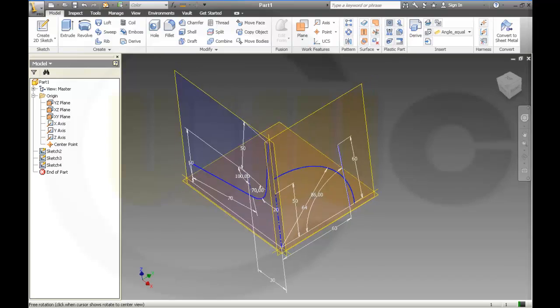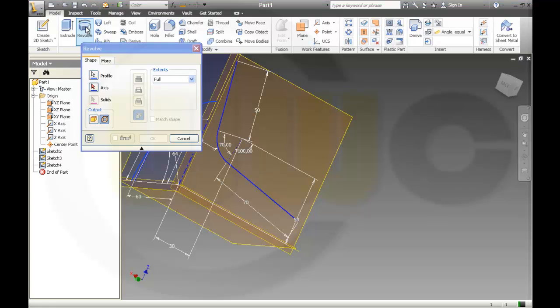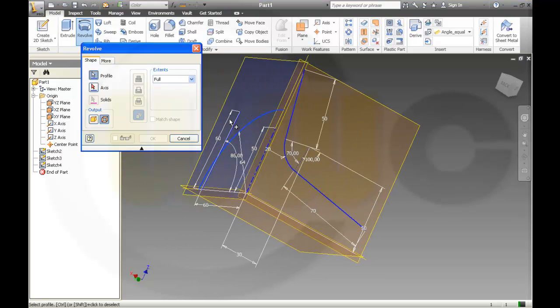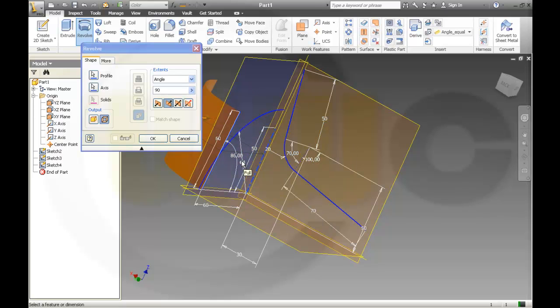Now I will do some surfaces. First, revolution. The axis is already recognized; it should be an angle of 90 degrees.